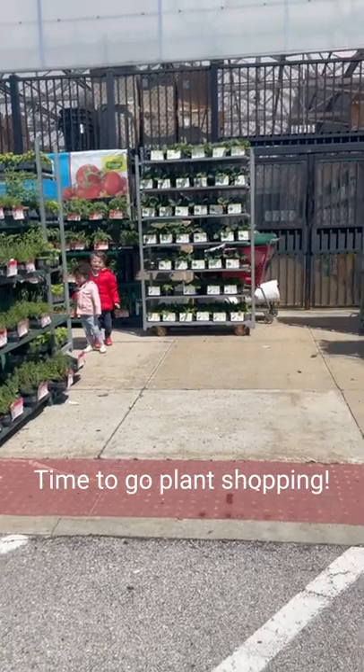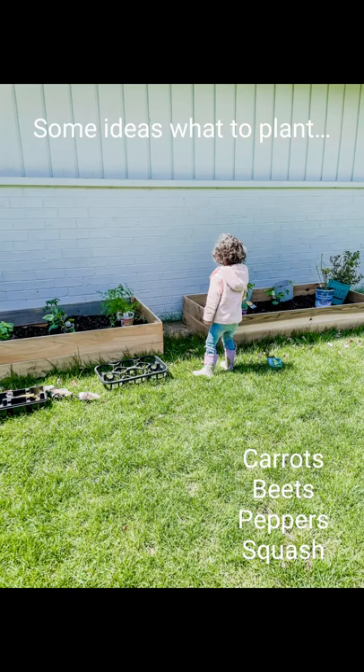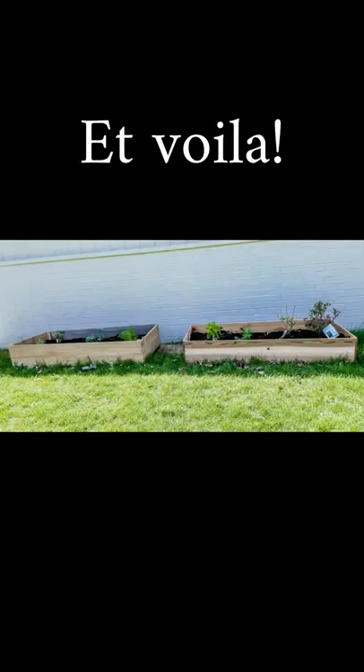Now let's go pick out the goods. Some ideas of what you could plant: tomatoes, kale or spinach, broccoli, cucumber, carrots, peppers, squash, beets, blueberries, raspberries, some herbs, strawberries, and even some flowers would be really nice.